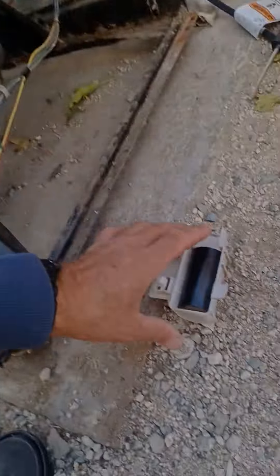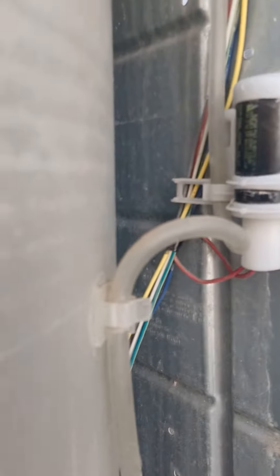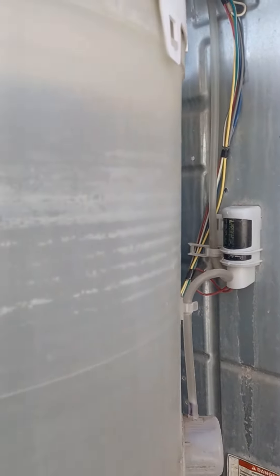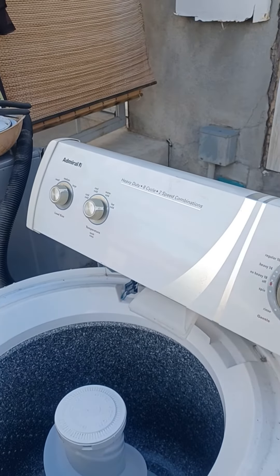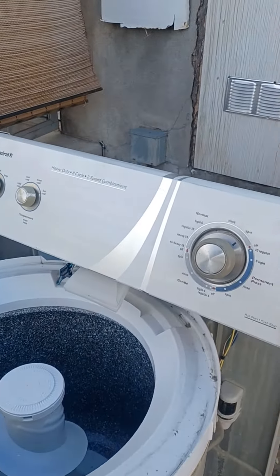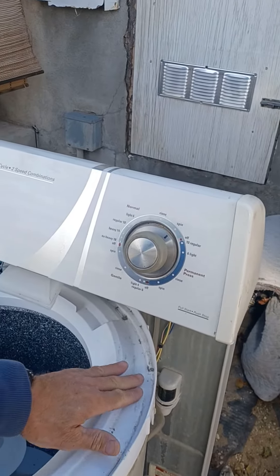So this washing machine is not running. When you turn it on it makes a loud hum, and I'm pretty sure the motor is bad. I just replaced the capacitor from another washing machine and it's still making the hum. So I'm going to turn this on for you now — this is a video just to let you know what it sounds like with a bad motor.